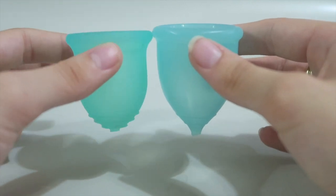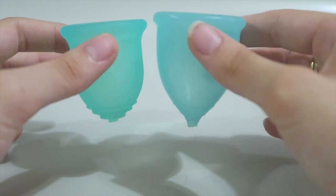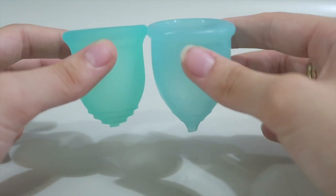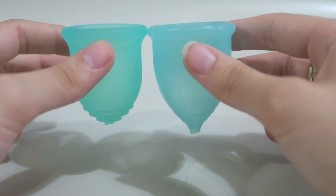Capacity-wise, I know the Lennar Cup holds around 20ml of fluid. The Super Jenny I think holds around 25ml, possibly 30ml, but it's definitely one of the bigger small cups I've seen — in fact, it's probably the biggest.